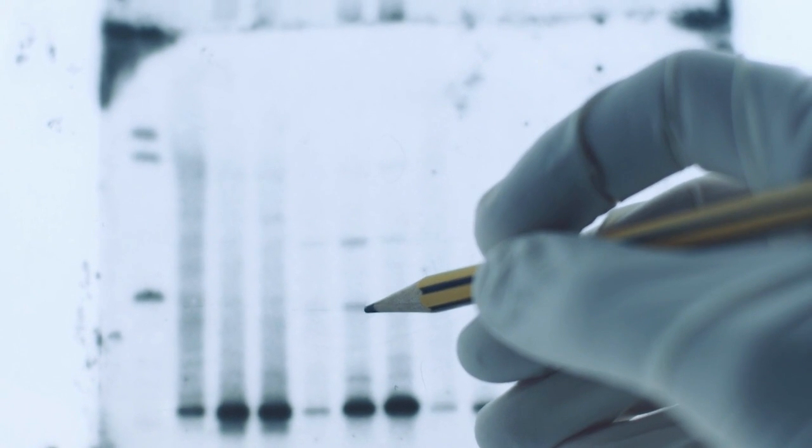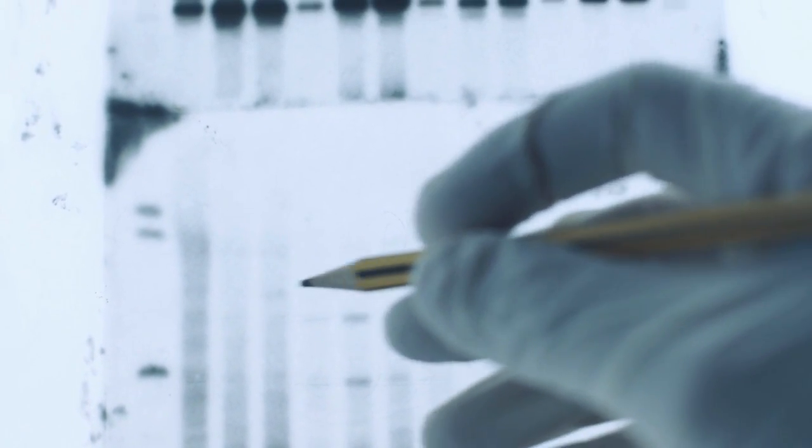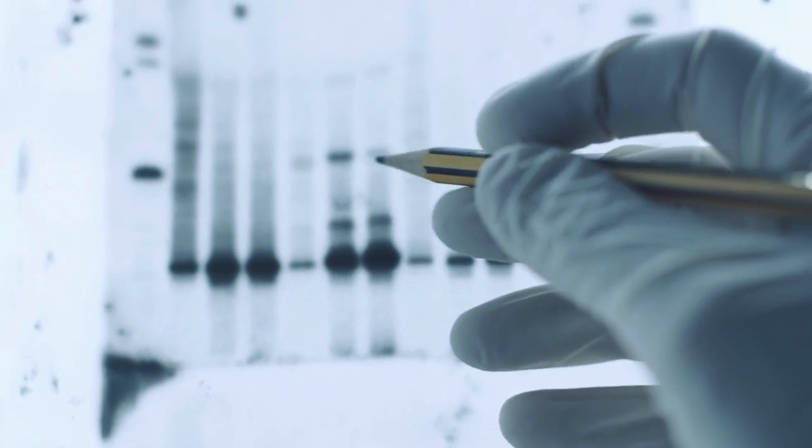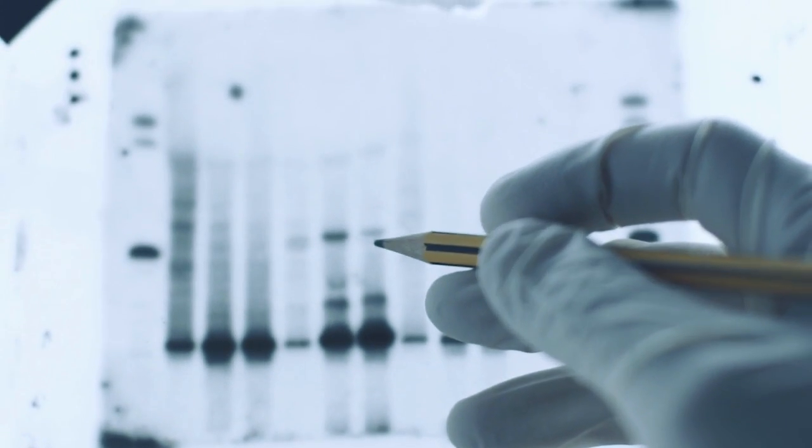These are just a few of the most common problems that can occur when running SDS gels. By following the troubleshooting tips provided, you should be able to resolve most of these problems and get good results with your gels.